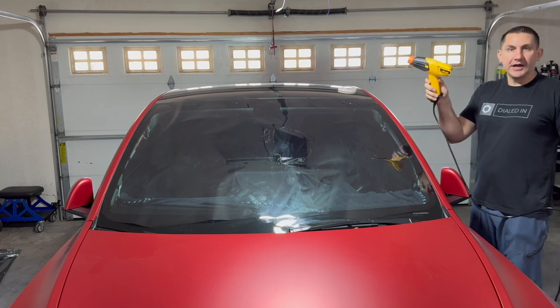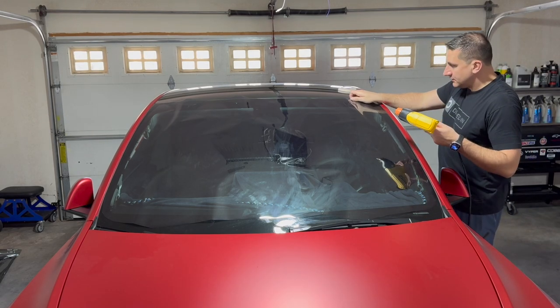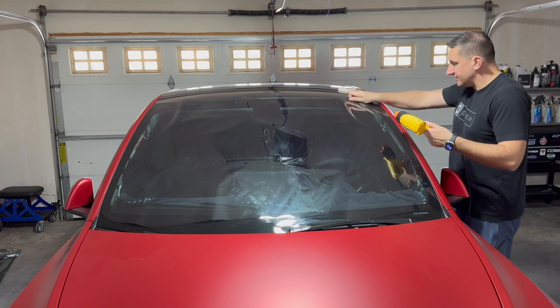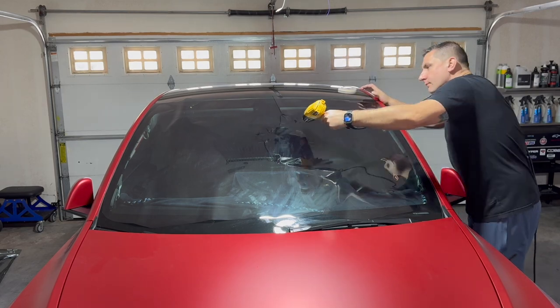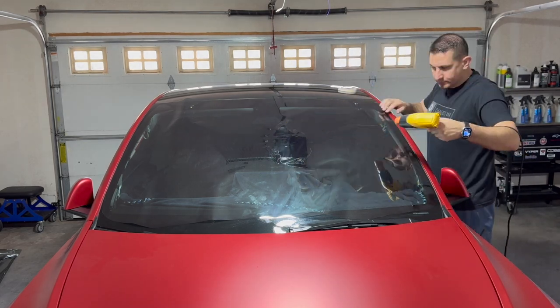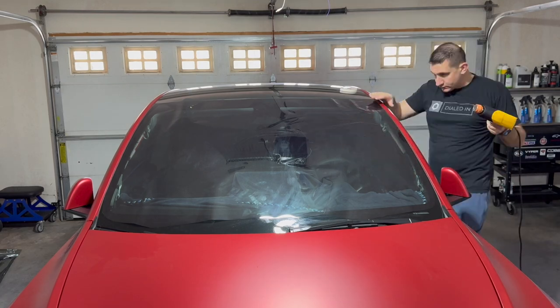I'm just using a cheap Wagner heat gun for it. Instead of boring you watching 15 minutes of me shrinking a windshield, I've sped it up and I'll talk through the process.